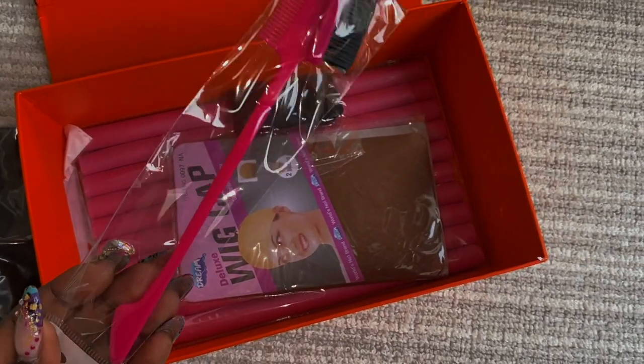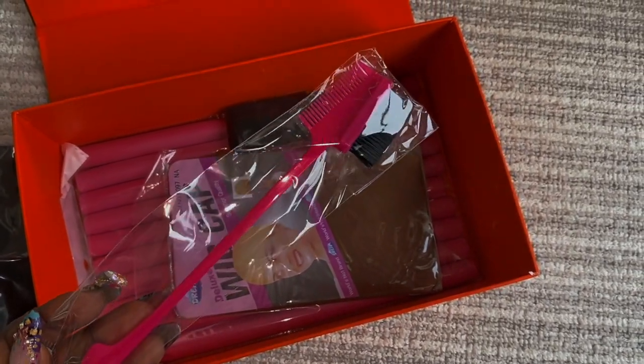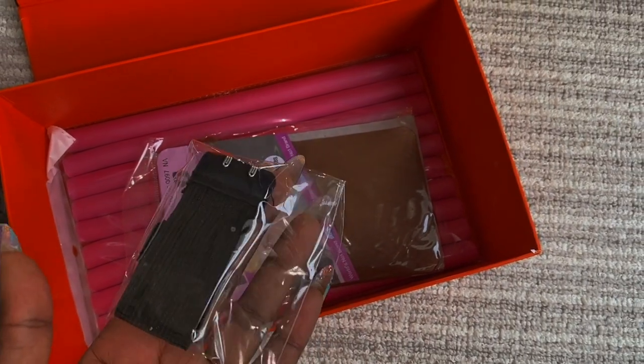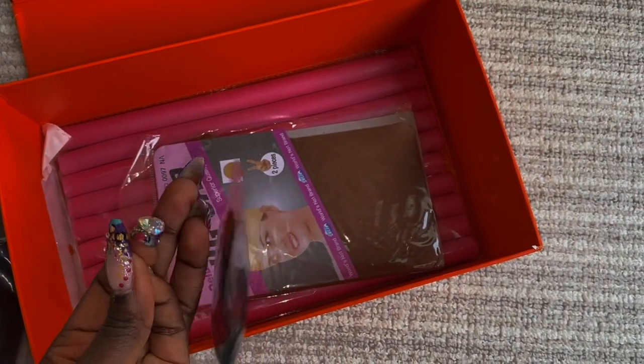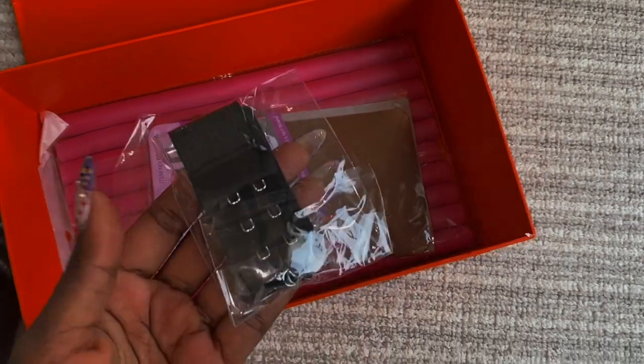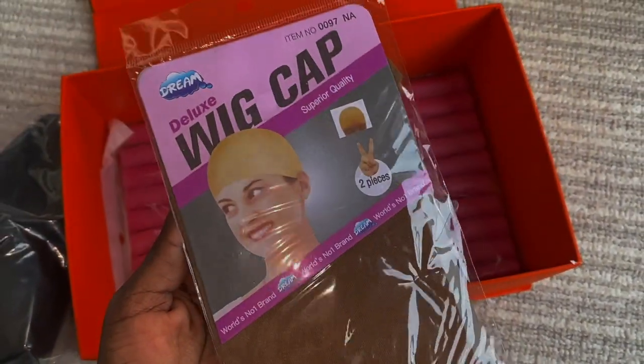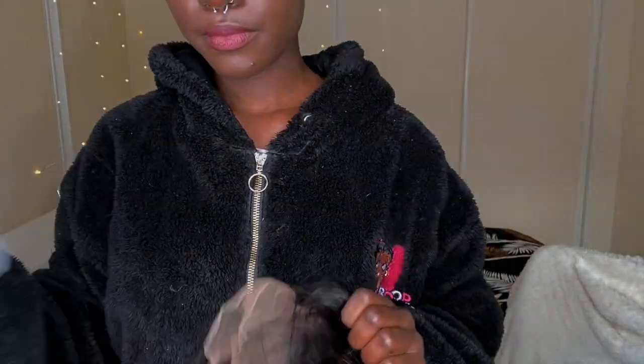For this unboxing I got a wide tooth comb, an edge brush slash edge comb — can't have enough of those — and an elastic band that you can attach to the wig to make it fit more snug if you want to, two wig caps, and a lot of flexi rods, like a lot. So this is their wet and wavy wig.